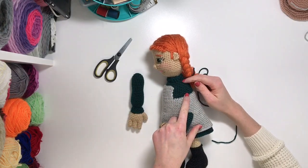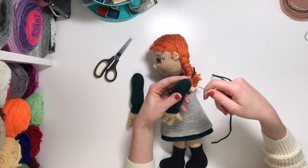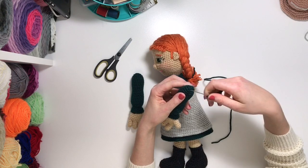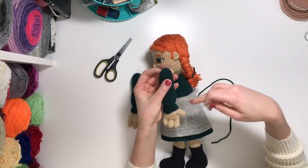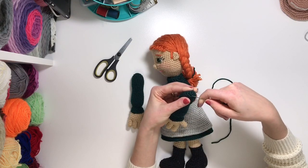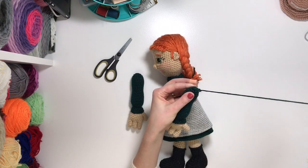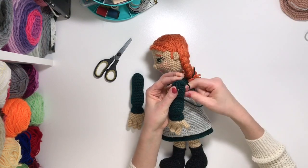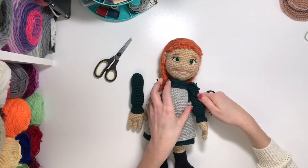Start off by locating the round number that you're gonna be putting the arm into. In the pattern it usually indicates what round number of the body you'll be working through. Locate and turn the arm on the inside and locate the upper inside — it should be about one to two rounds from the top. Guide the yarn through about one stitch apart, and leave about a three inch tail. Just let it sit there.